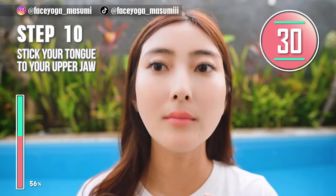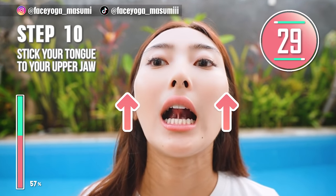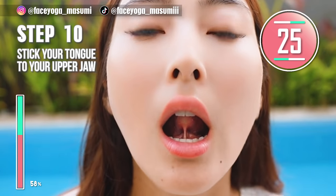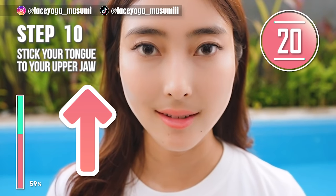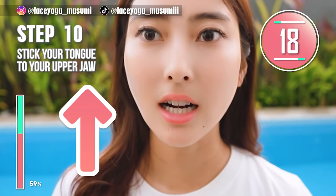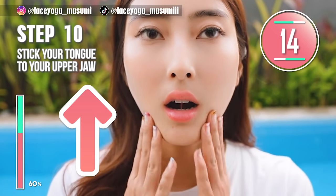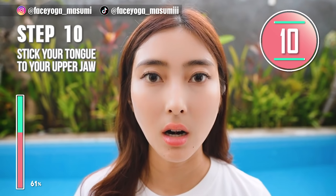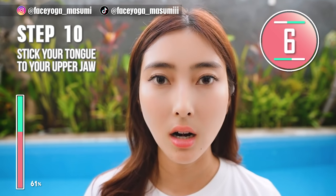Let's try Miu Wing. Using your tongue muscle, stick your tongue to your upper jaw. This movement is called Miu Wing. You can get a beautiful chin area and jaw area through Miu Wing. Take a breath through your nose. Relax your jaw area and chin area while doing Miu Wing. Just take it easy. Try as much as you can.